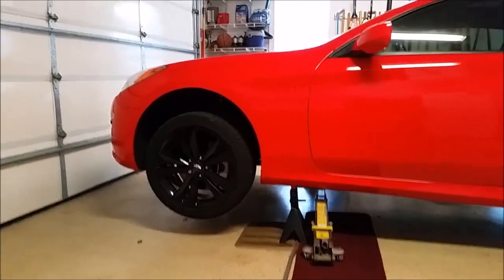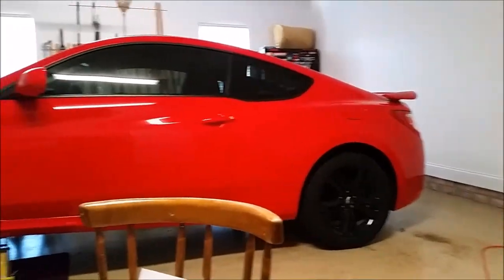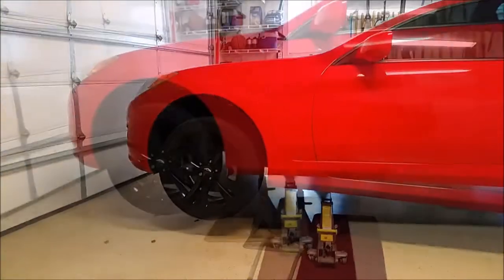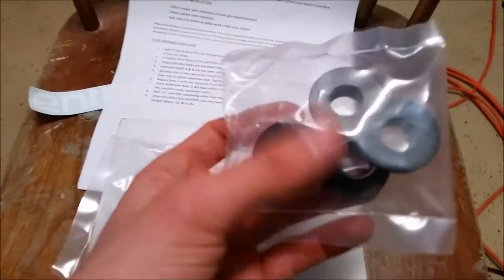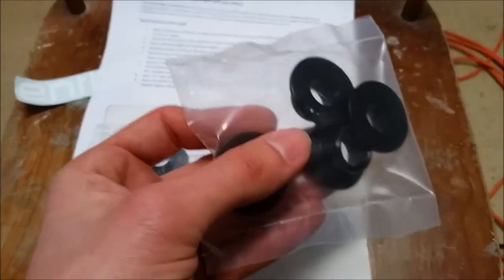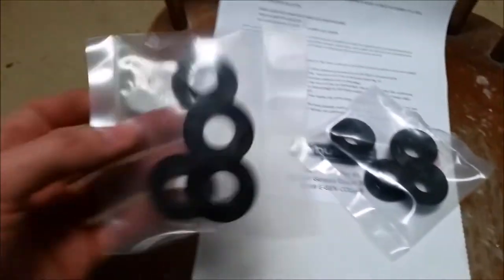We now have the front end lifted, and you want to do this with the front together and the rear together so you're not lifting the car at any weird angle. Following along with the instructions this kit came with, there are two different bags with the collars. One bag has all four spacers which are the same size — that's for the rear. The bag for the front has two that are different sizes.